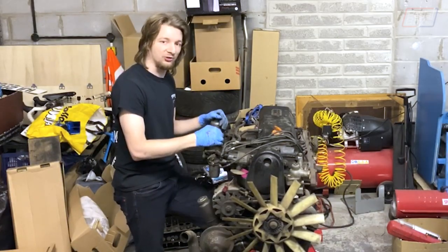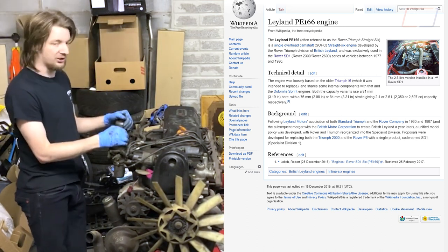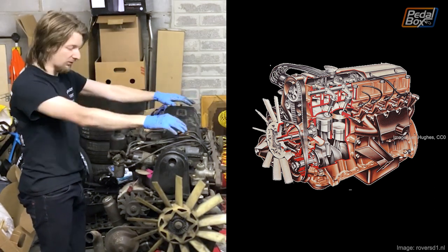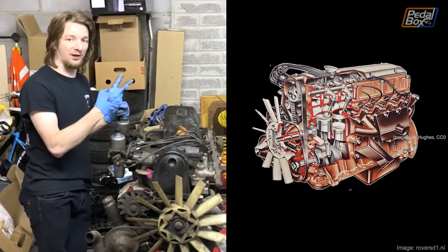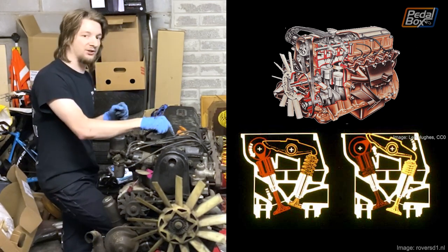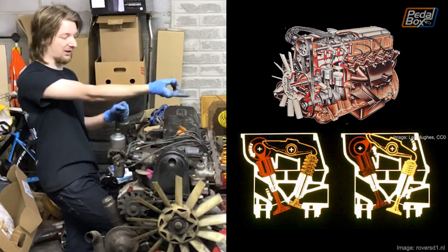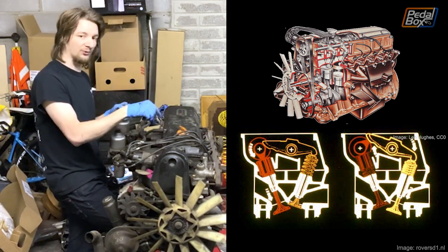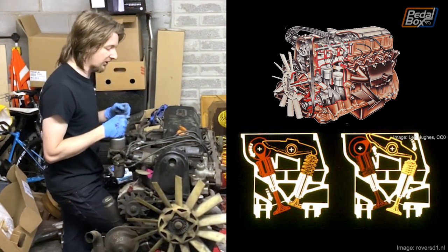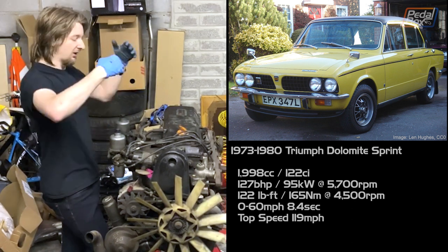It is a 2.6 litre straight six called the PE166 from British Leyland. It only ever went into the SD1, so there's not a whole lot of them around, and it's actually fairly interesting in a few ways that we'll hopefully see later in the teardown. The general gas flow through it is fairly normal — cross flow, intake one side, exhaust the other. It's a fairly normal two valve per cylinder design. The weird one though is it's an overhead cam engine that has one cam lobe per cylinder, not per valve. The same lobe actuates both valves — one directly. Intake is pressed directly, and the exhaust valve with a rocker, which is quite interesting. It's inherited from a Triumph engine, a little Triumph straight four that was developed and developed eventually into this.